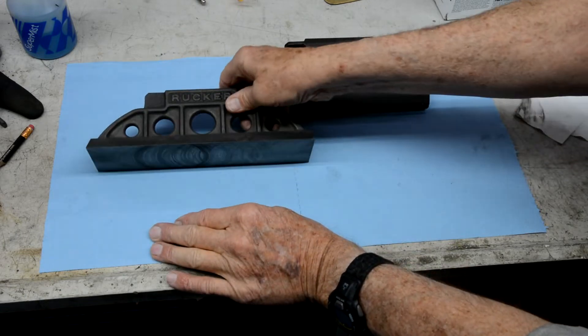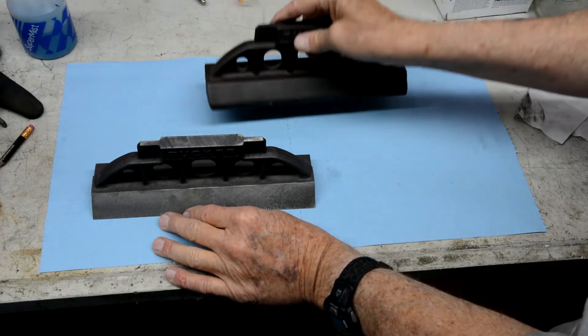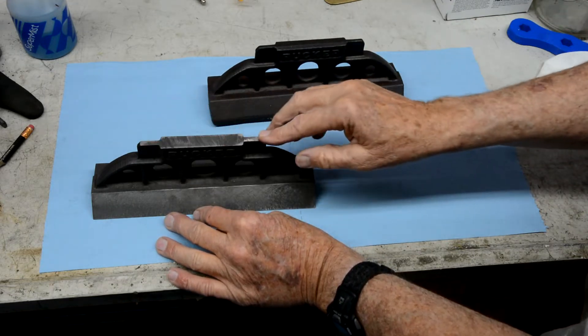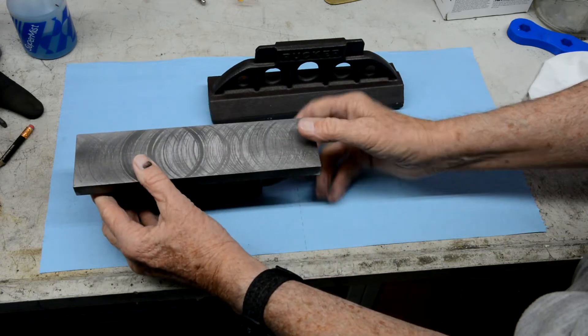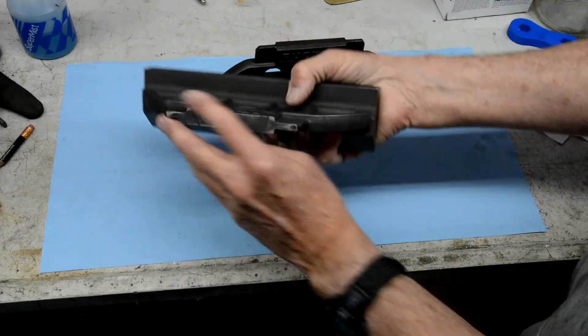I did one of them and kind of cheated to make sure that it would work. I'll do a second one and show you how I did the first one. The order of operation I'm going to do is machine this top part first — it gives me a flat spot when I turn it over. I turn this over a couple times when I machine it, so I want a good reference here.